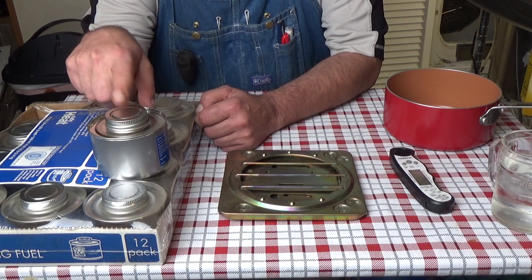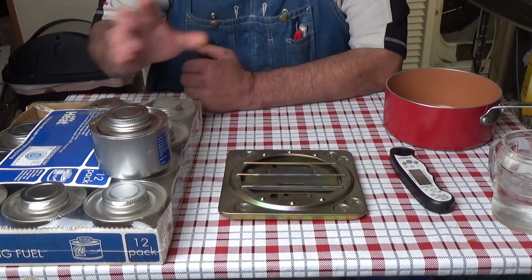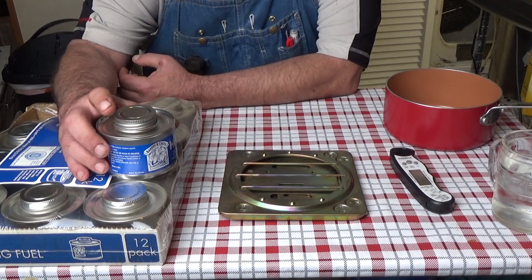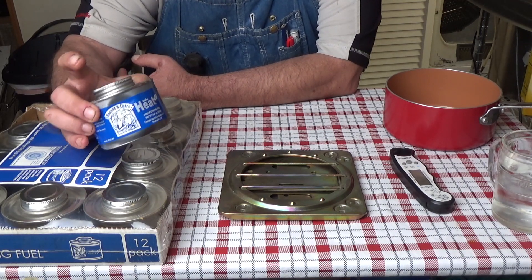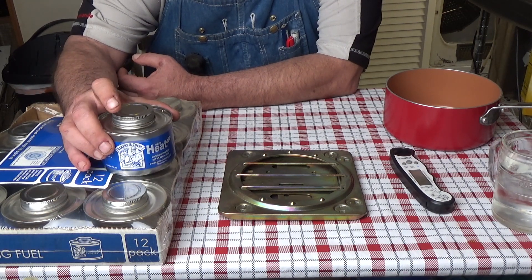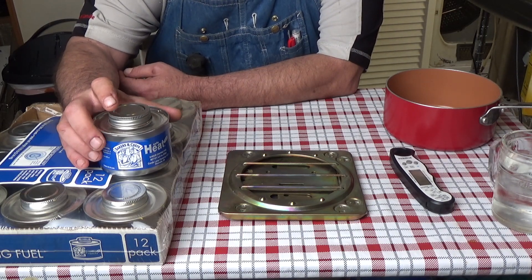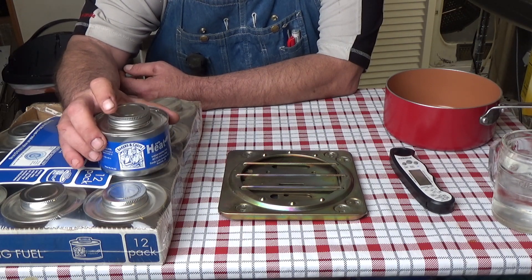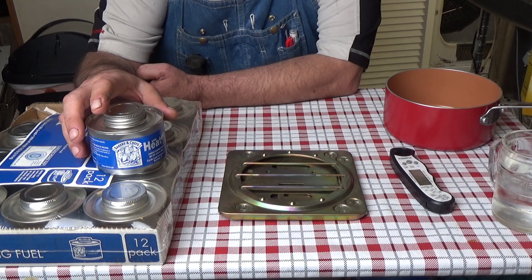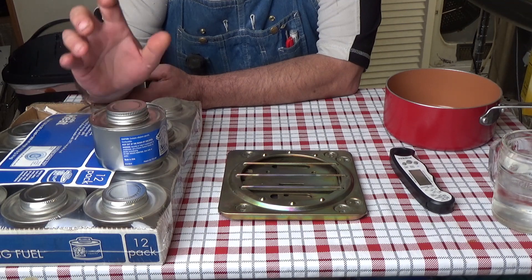What I like about these: you can buy Sterno, and I looked it up on Walmart — you can buy that for $3 for a 2.25-hour can. This is 6 hours, almost 3 times the amount of a Sterno can. The Sterno costs just under $3 for a 2.25-hour can. For the 6-hour can right now at Sam's Club, you buy them by the case and they work out to be $1.49 a can and you get 6 hours, so it's a very economical way to heat things up.